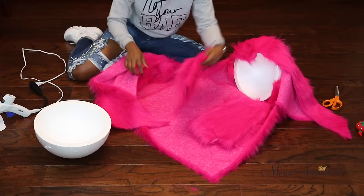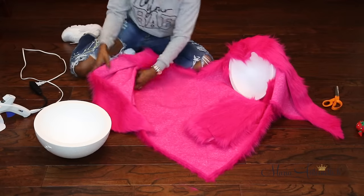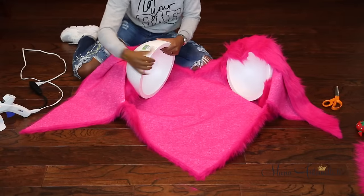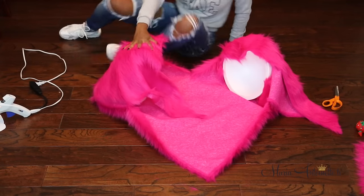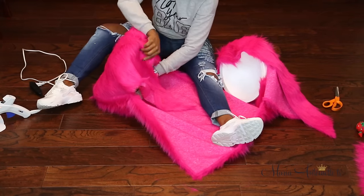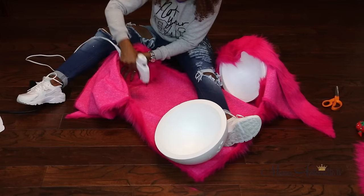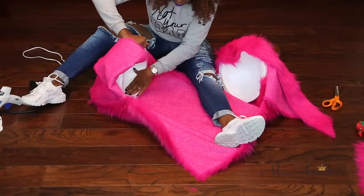Now it's time to stuff those rounded edges. I'm going to take some of the excess material from when we cut out the heart, fold it into small pieces, and stuff it right into the corners of the heart. I'm going to make sure it's even, and once it's in place I'll determine if I need to add more — this is trial and error. Next I'm going to take that same foam from the beginning and get it secure inside, making sure everything looks cohesive. A really helpful tip: try it on in between each step.